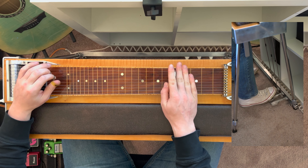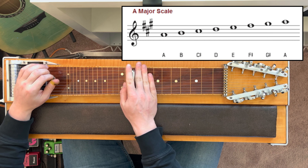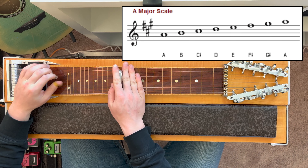First of all, let's take a look at the A major scale. The notes of this scale are A, B, C sharp, D, E, F sharp, G sharp, and then the root A.